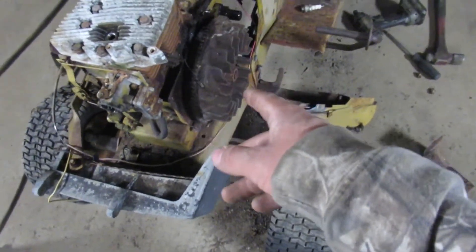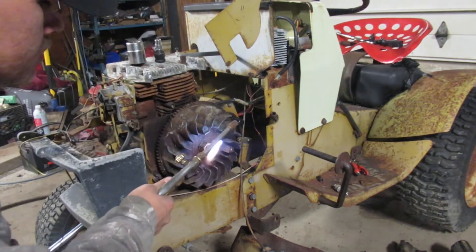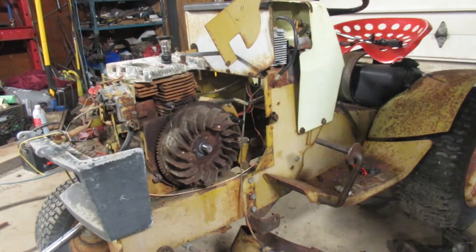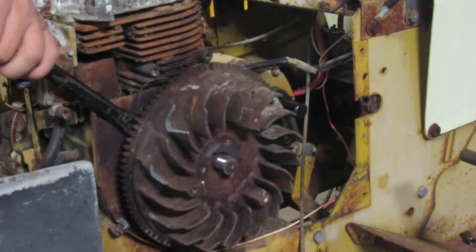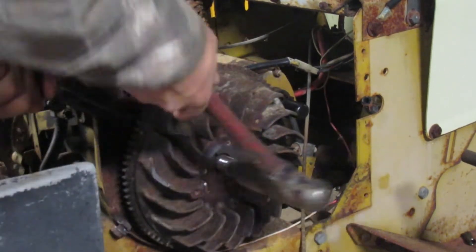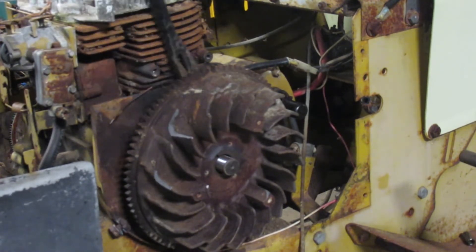I'm going to show you guys how NOT to remove a pulley or flywheel. I just stick my crowbar back here and pound the hell out of it, then put some pressure outward. Just beat the hell out of it until she feels like popping off.